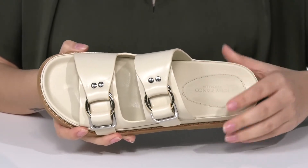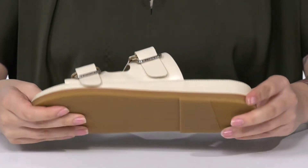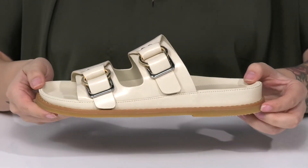The footbed has a deeper heel cup as well as a raised toe bar, allowing for a more natural stride. That midsole is going to give you a small boost in height. Underneath, there is a lightly textured heel for traction. And I think these will look so cute paired with some cropped jeans.